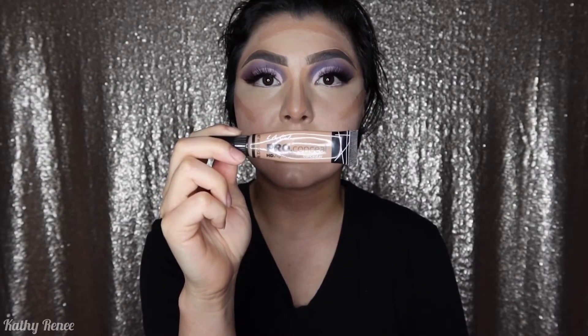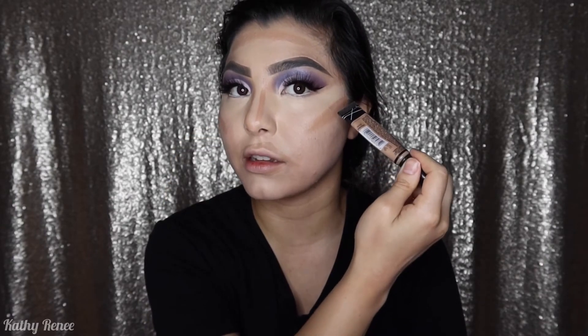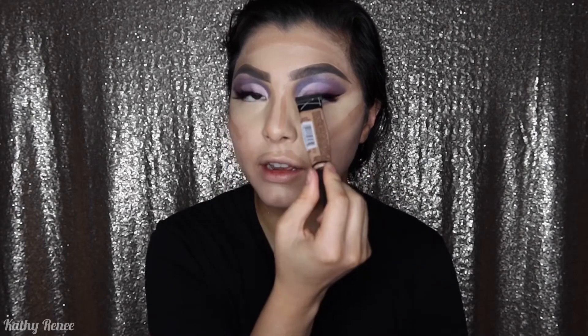For cream contour, I'm using the LA Girl Pro Concealer in the color Medium Bisque. I went ahead and put it along my cheek area, forehead, along the side of my nose, around my lips, and a little bit underneath the jaw area. I'll be using the same Juno & Co Velvet Beauty Blender — make sure it's wet so we can blend really beautifully.